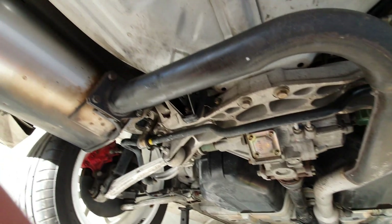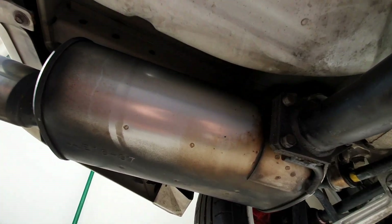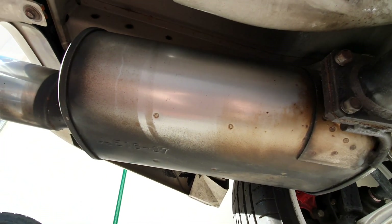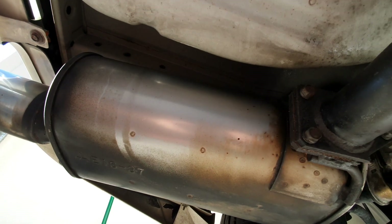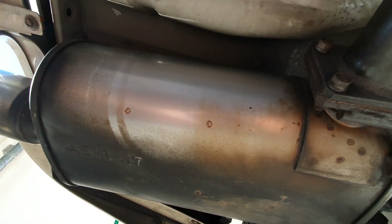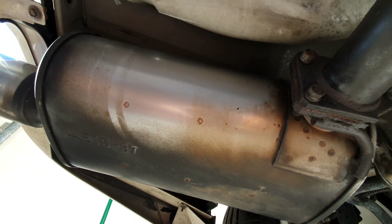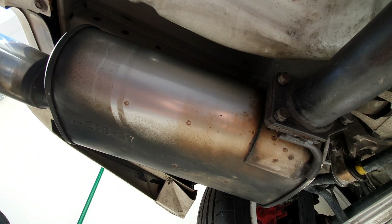Looking much better, pretty happy with that. So the exhaust — the muffler should come out looking pretty good once I've gotten through all of this grime and whatnot underneath it. It looks like it's half painted on one side, so I might even see if I can gently take a bit of that off and strip the muffler back.